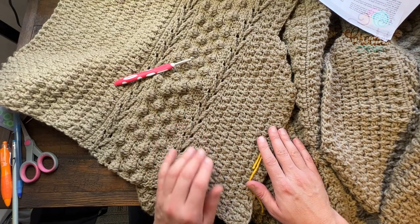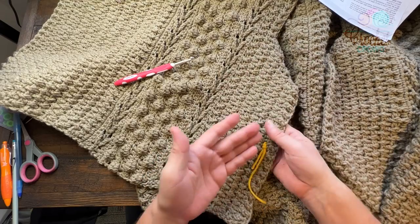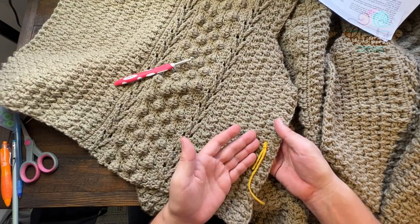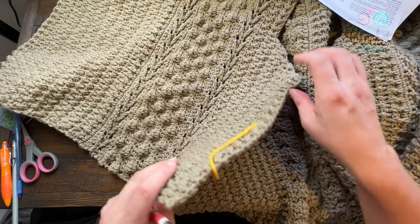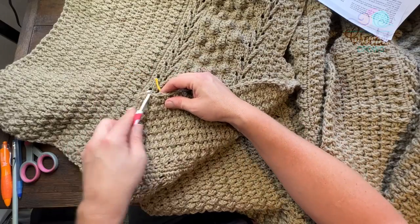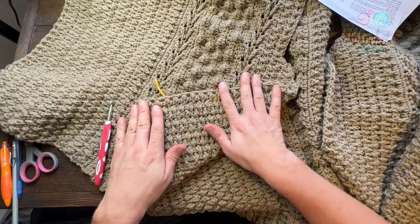We have to start on the wrong side. When I have this, my stitch marker is facing up, so that was the right side. You can also see all the nice texture, so that's the right side. So when I go to start, I want to fold it up like this and we're going to begin along this edge using the same color.